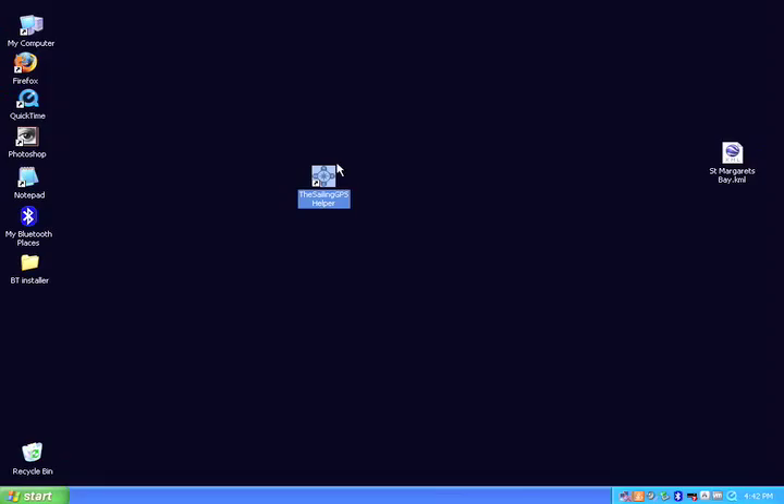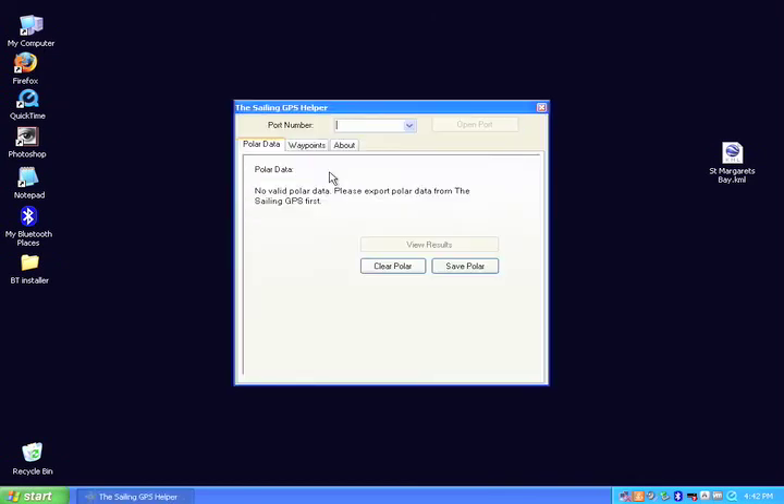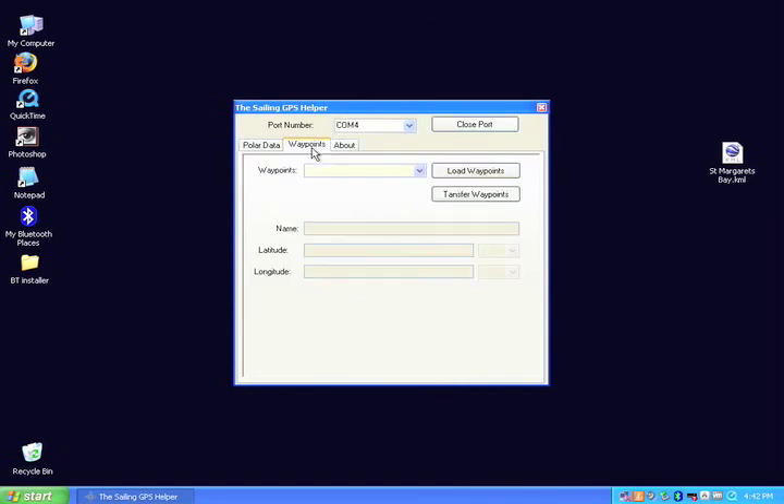So now we can close Google Maps and the web browser and open the Sailing GPS Helper, and select the port number from when you installed the Bluetooth — which in this case is COM4 — and go to the tab marked waypoints.